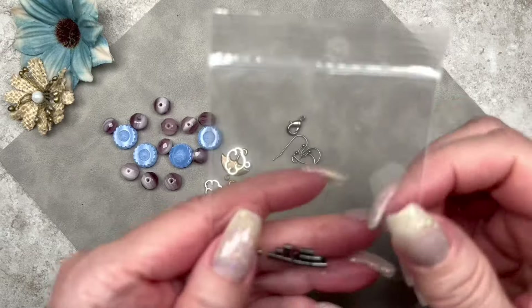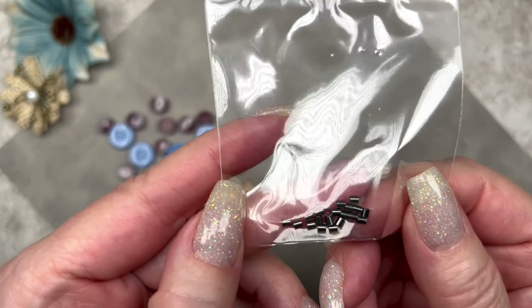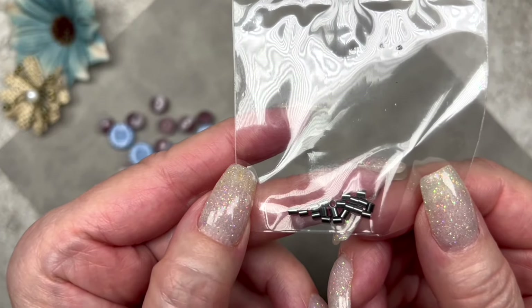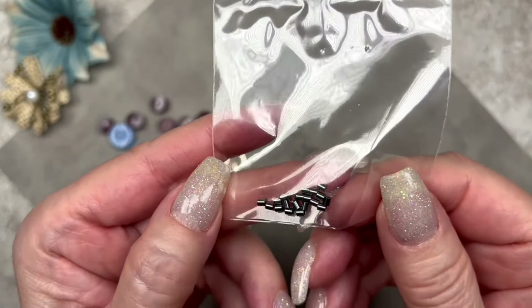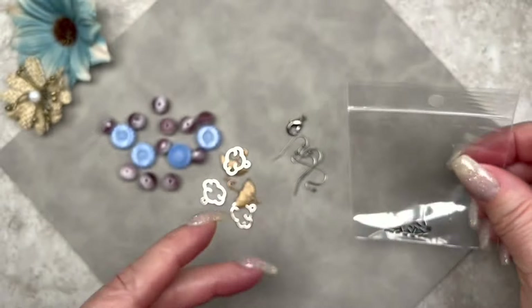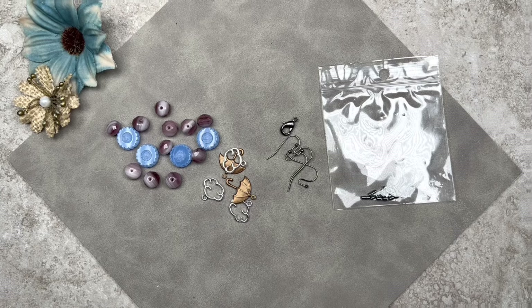Let's take a look at these crimp tubes. I love Softflex Company crimp tubes — they're such good quality. These measure 2x2 millimeters and they're made out of black oxidized silver. If you ever have trouble crimping, try using Softflex Company crimp tubes — when you use good quality crimp tubes it's much easier. The nice thing about them is that they don't crack because they're made out of silver. Cheap crimp tubes can crack if you crimp them too hard. This kit has a lot of what you need to make a bracelet, necklace, and earrings.